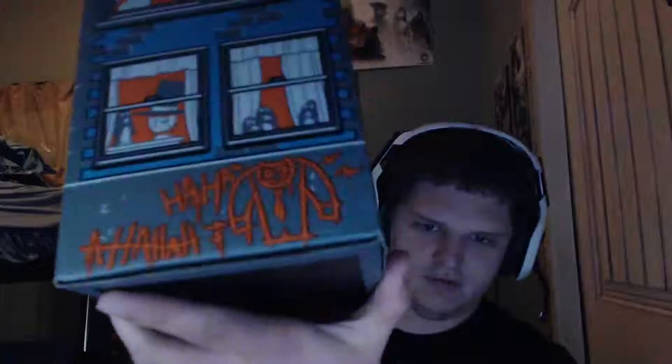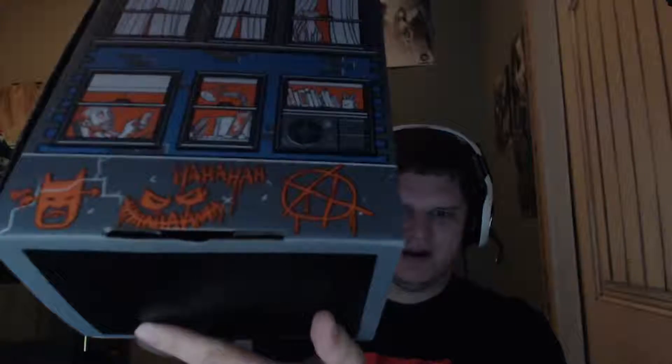I'm Batman, by the way. So now we have some kind of Gotham stuff and Joker. Ha ha ha. And Scarecrow-looking stuff. And Batman with an arrow through his head. And stuff.